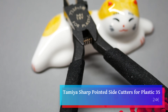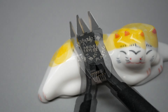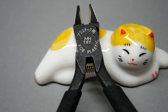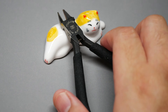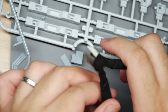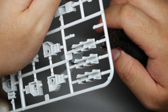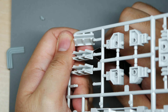Up next we have the Tamiya sharp pointy side cutters for plastic — this is the number 35. Tamiya probably doesn't need any introduction; they make amazingly detailed plastic model kits and tools. I discovered them primarily when I was still into four-wheel drive mini RCs back in the day. This side cutter requires just minimal force and it cuts cleanly, leaving only a fine knob.